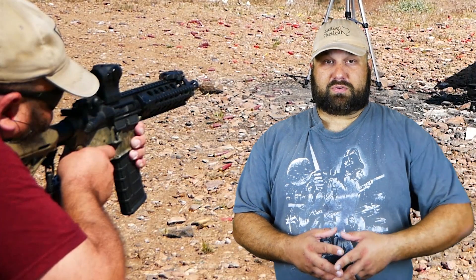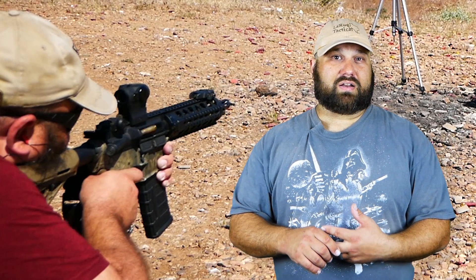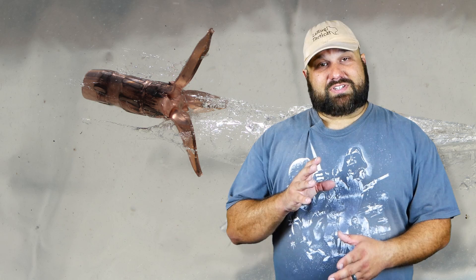You may have noticed that it short-stroked a few times. One time it failed to chamber a cartridge and another time it failed to lock back on an empty magazine. That doesn't necessarily mean the ammunition is faulty — it just means my rifle isn't tuned for this ammo. It may work better in a rifle with an adjustable gas block, a lighter buffer, or a larger gas port. You should definitely get several magazines through your rifle before you depend on any ammunition for defensive use.